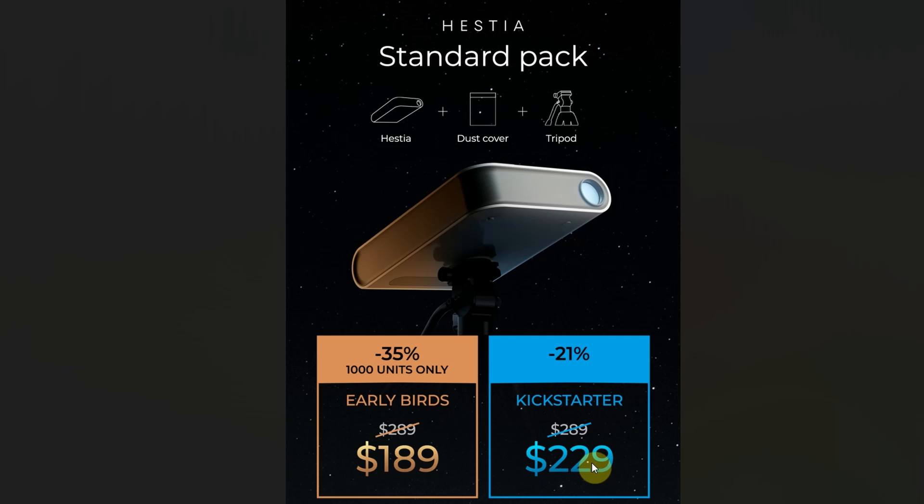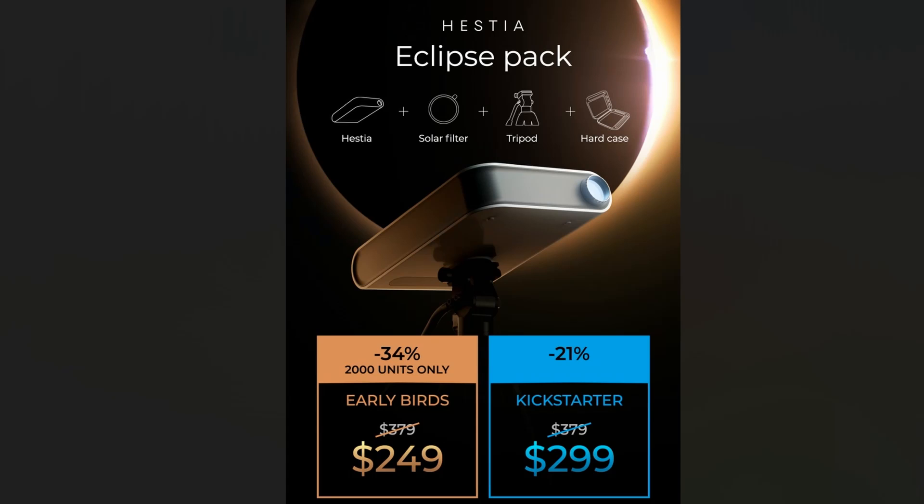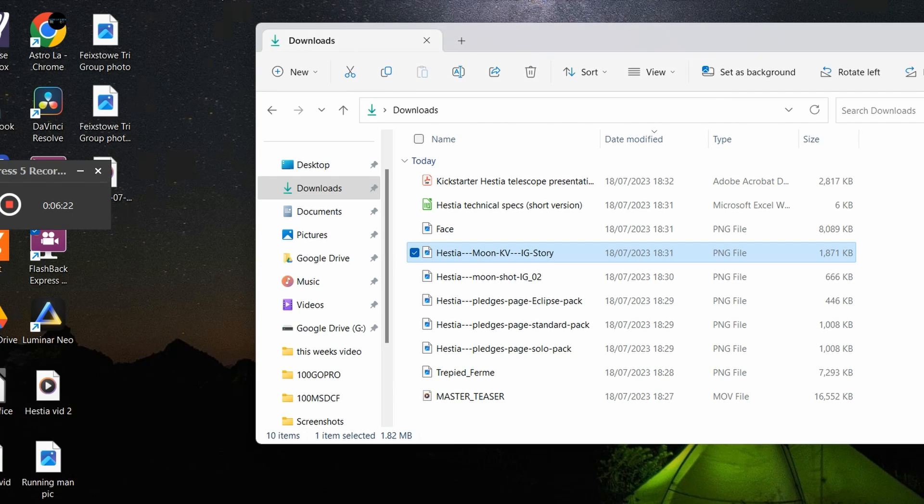The final package is the Eclipse Pack, which I think is the most exciting of the three because it gives the most versatility, especially with how active the Sun is and the upcoming eclipse. That's 2,000 units with a 34% discount at $249 Kickstarter price, or $299 after those units are gone, with a usual retail price of $379. That gets you the Hestia, solar filter, tripod, and a hard case — that's the one I like the best.